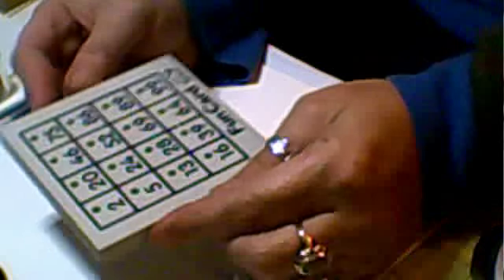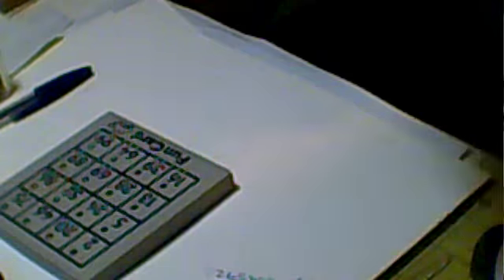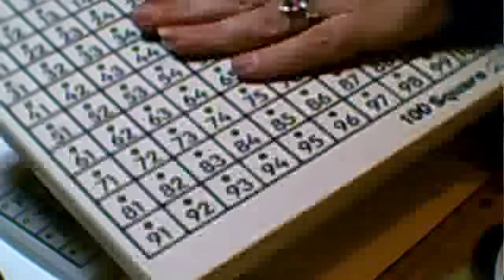My husband's just walked in from work with these pegboards from a school game called 'fun cards'. We're getting rid of them at school and because they were made of wood, he decided to see if I wanted them and if I could do anything with them. I've got loads of these plus a large one, and since they're wood, nothing will go to waste.